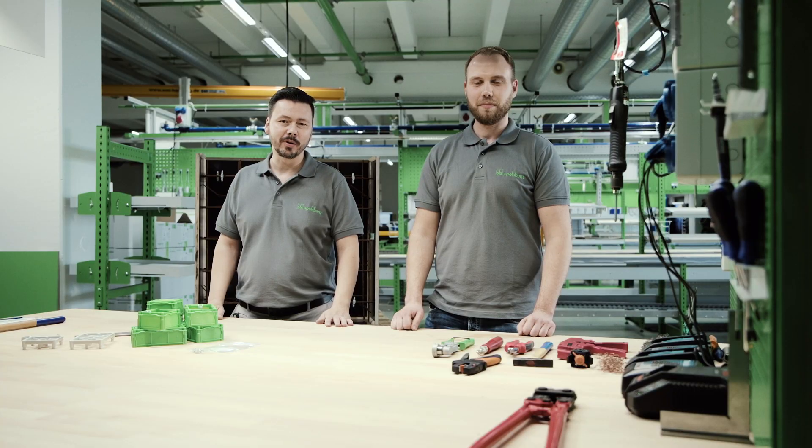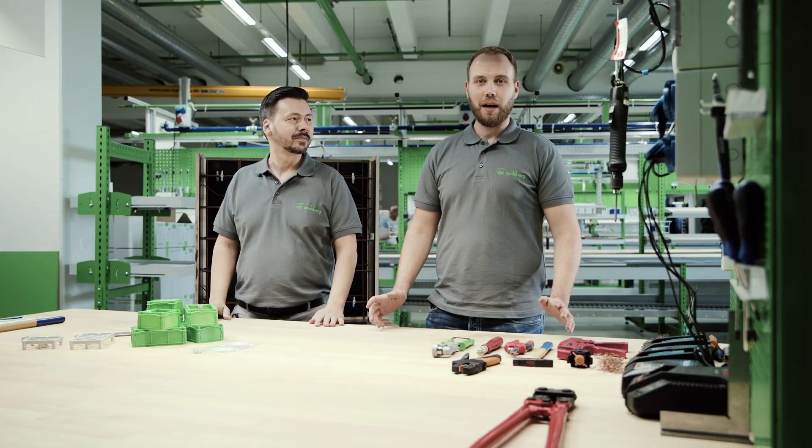Hello and welcome to Spellsberg! We have a new workshop video for you. My name is Stefan and this is Chris. Hello!